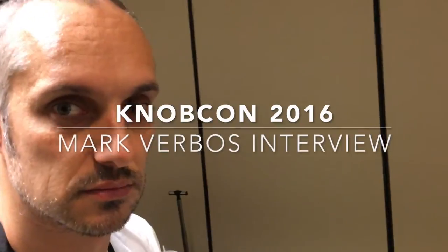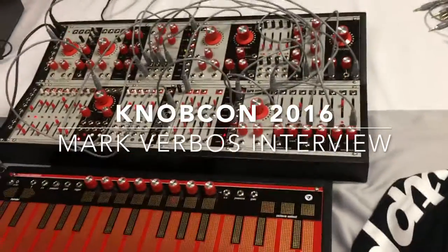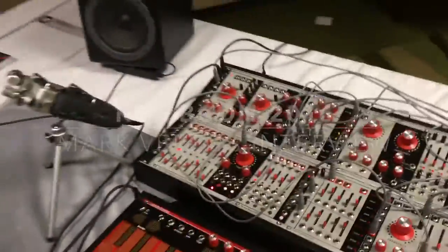Hello, this is B-Boy Tech Report with Marc Verbose — Verbose Systems with Verbose Electronics, right? I know we were supposed to get together a while ago, and we just got a chance to get together at this cool event. KnobCon — how's your KnobCon going so far?